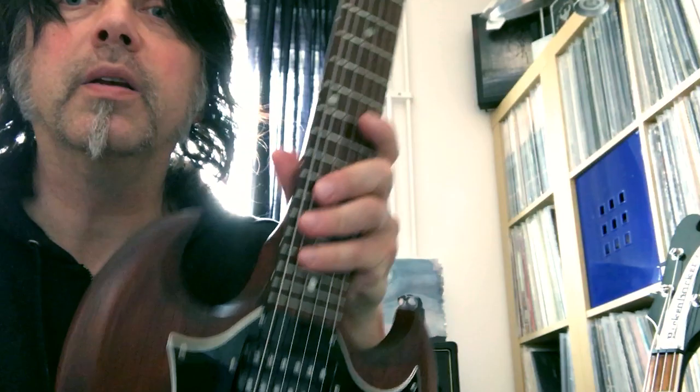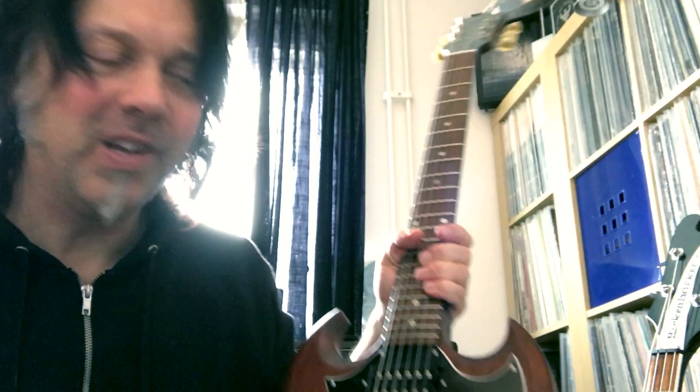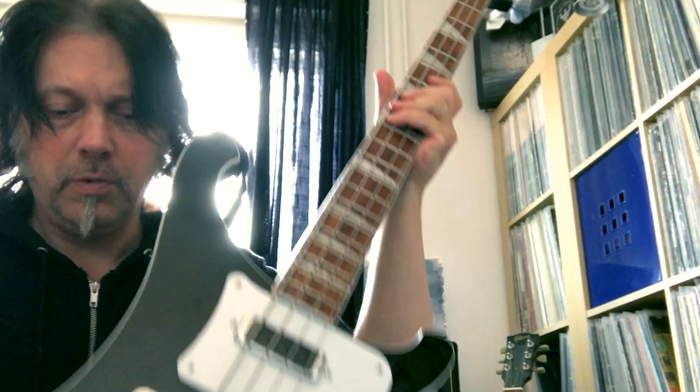Sometimes I also use my Gibson SG electric guitar — looks like this. I have it ready at all times; if I get a riff in my head, you know, you want to be quick and record it.